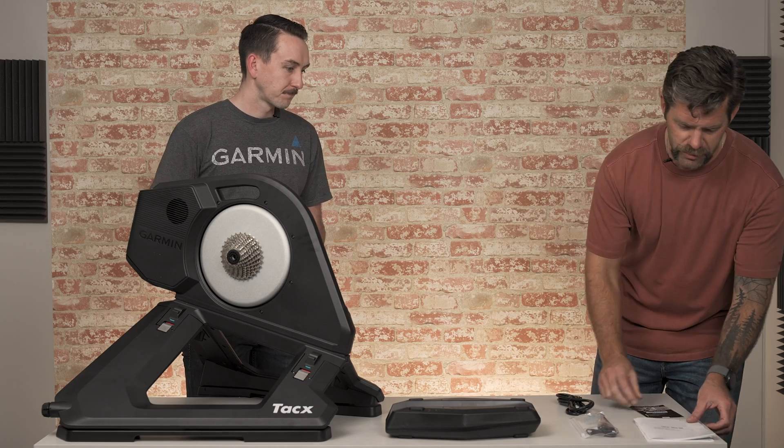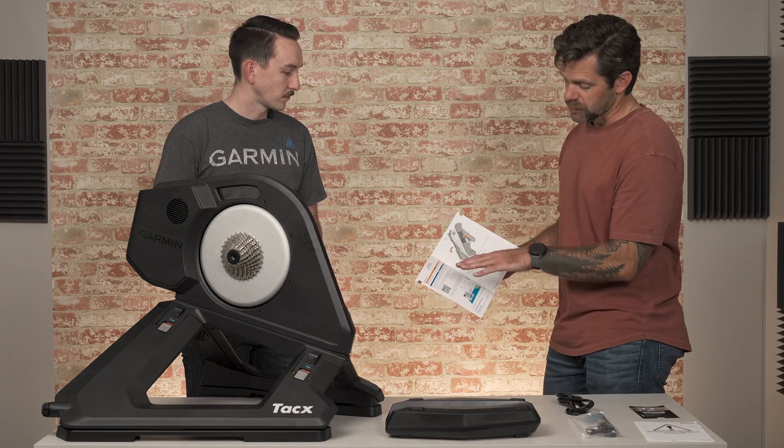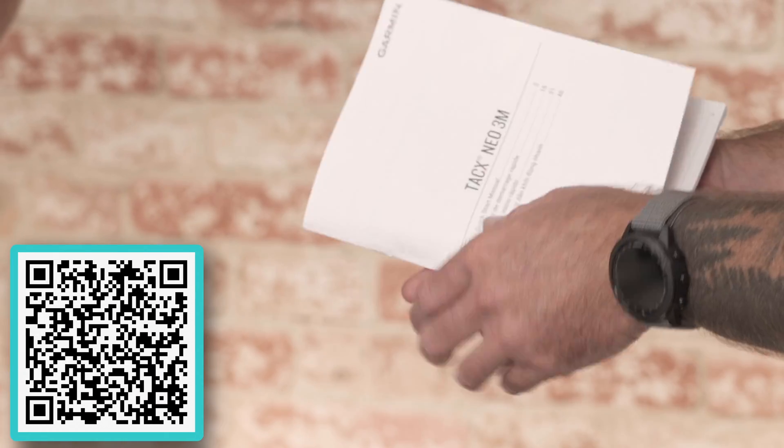So cool — be sure not to lose that. And then you've got some other documentation: your Quick Start Manual and some important safety information. In the Quick Start Manual, we now have on the very first page a QR code that you can scan, and that walks you right through all your setup in the Tacx Training App. Makes it super simple.